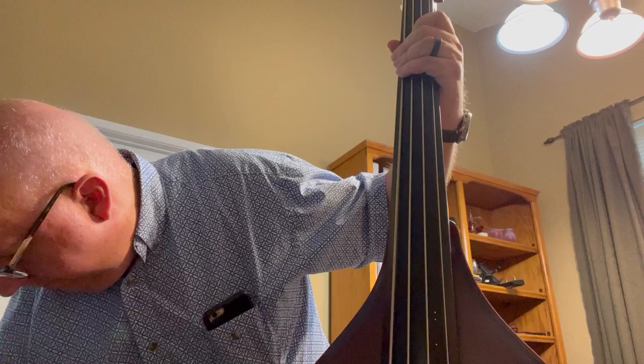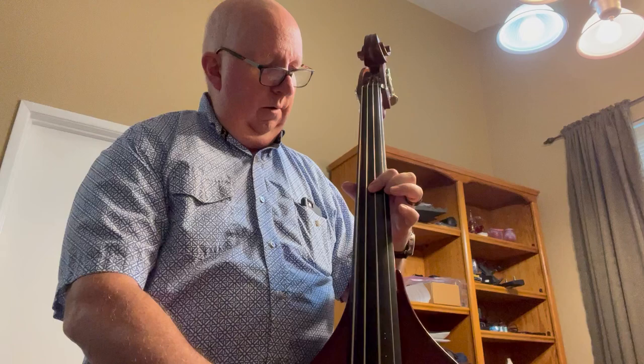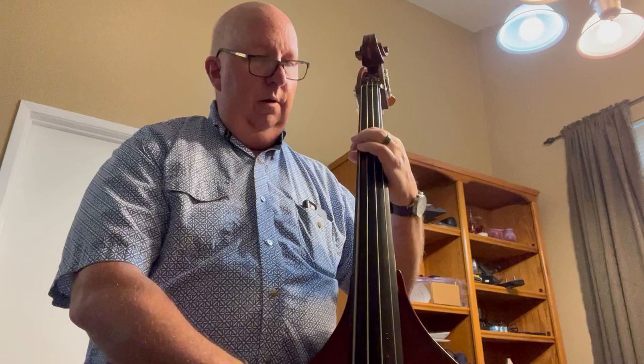Now I have it plugged into a Gensler Magellan head and a Gensler 15H cab, and this is what it sounds like when it's plugged in. All right, so there you have a little demo of this bass.